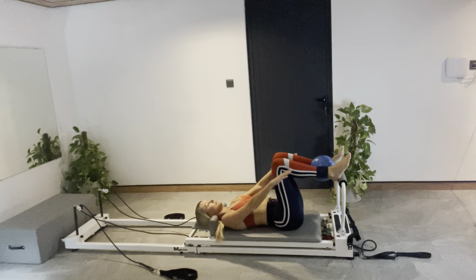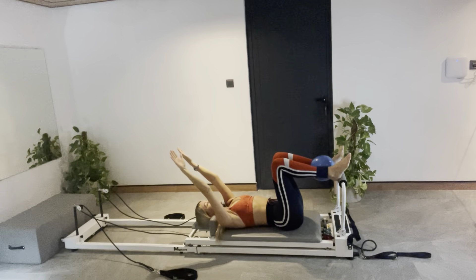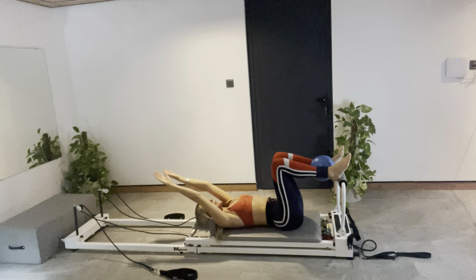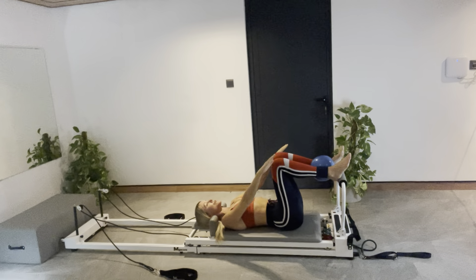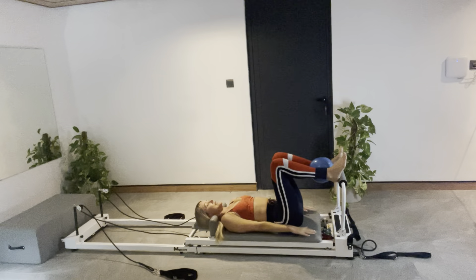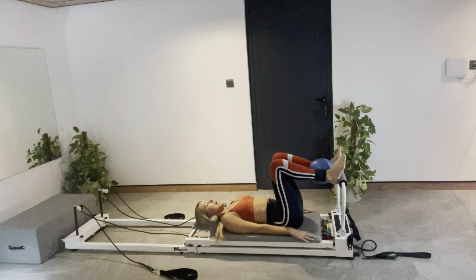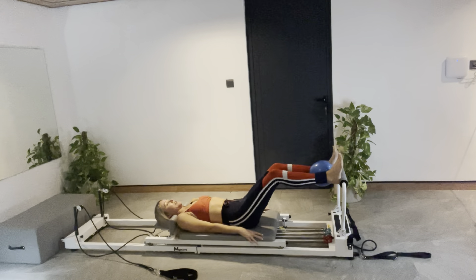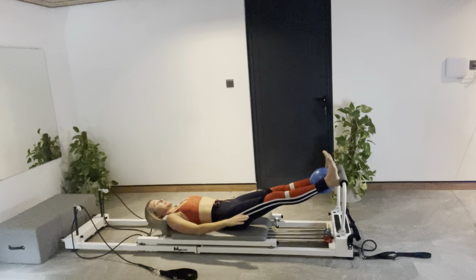As we exhale, gently engage into the ball. Push your arms down. Lengthen your lower back out into the carriage. Breathe in, really trying to anchor your body down into the carriage, and then we exhale. Try and keep your breath nice and smooth and even. Arms down by your side. You squeeze the ball from your upper inner thighs. Get that weight off your heels. Place your feet strongly. Breathe in and stretch out. Lift up your kneecaps, keep your neutral spine position.